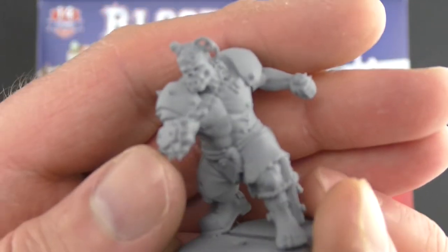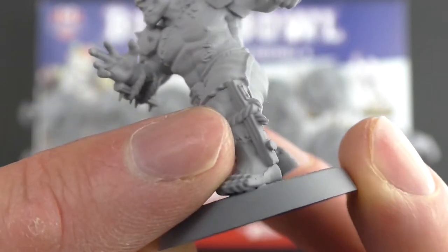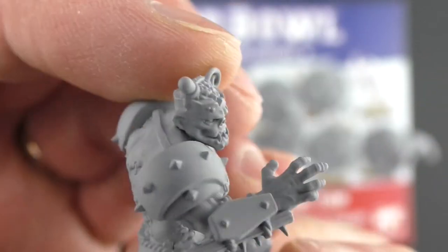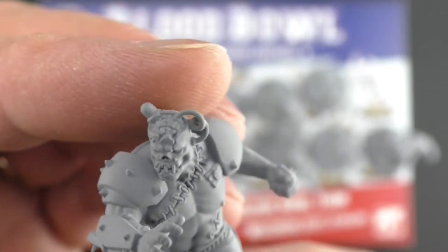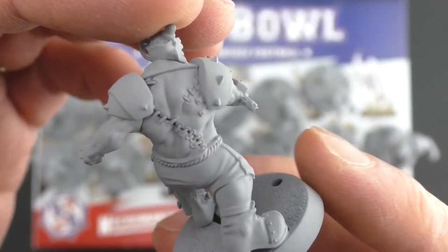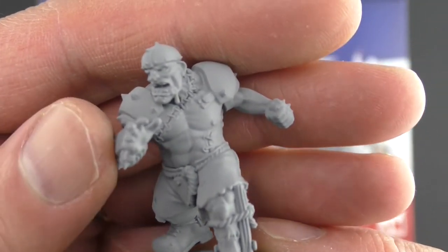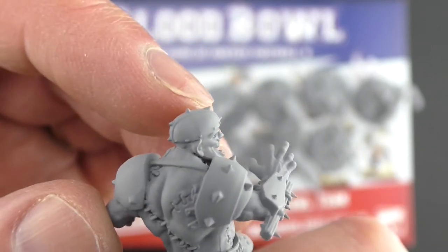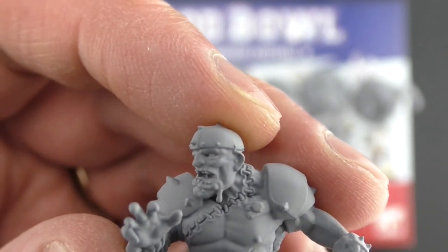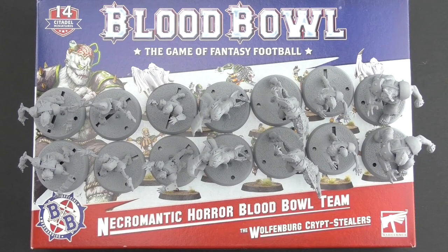And then finally we have the two flesh golems, and it really felt like these should have been on bigger bases because they are chunks of creatures. You can see the wood holding together the leg, giving it some kind of armor or support. The head on this one has an exposed brain which is quirky and cool but perhaps not the most practical thing when you're running around on a football field. I love the stitching across the back — it just looks so grim. They're so chunky. The variant build has the alternate head with an armor plate or helmet — a metal plate bolted to the skull, a drill coming out the mouth, broken nose, great detail around the face.